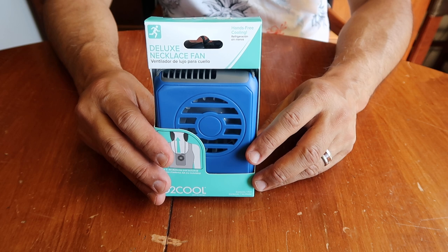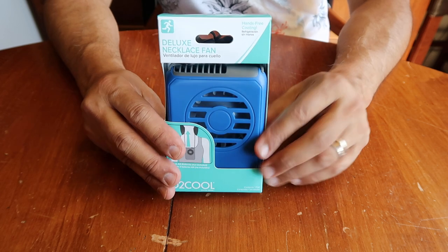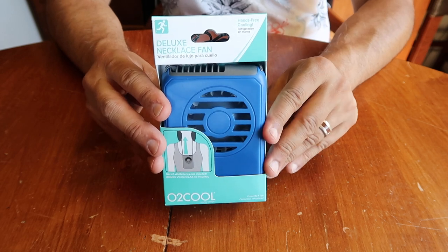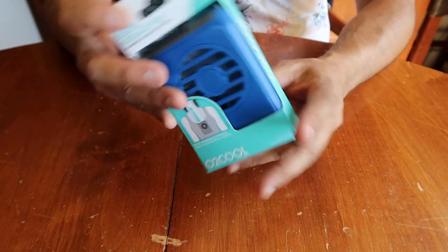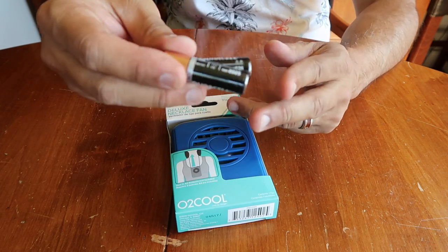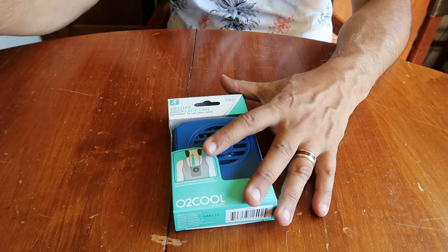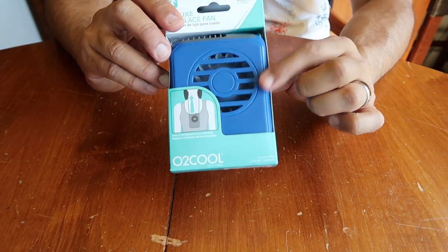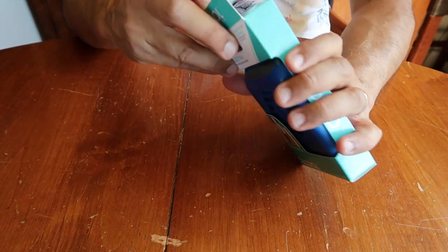It's like $7.99 or something like that — I can't remember exactly how much I paid. But this is what it is. It takes two AA batteries, which don't come with it, so you have to buy them separately. It comes in multi-colors; I got the blue. So let's open this up.